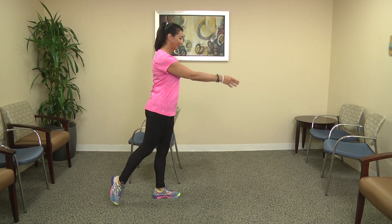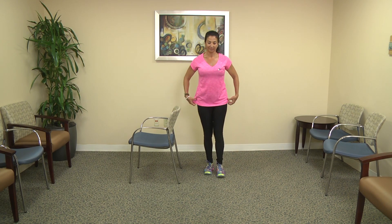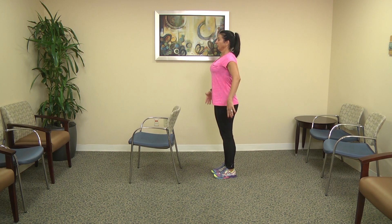With balance work it's not important to count. It's more important to notice how you're feeling and complete a series that feels good.